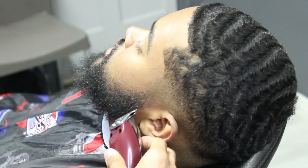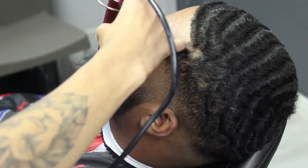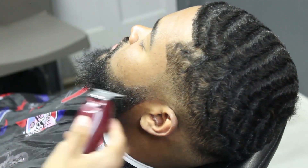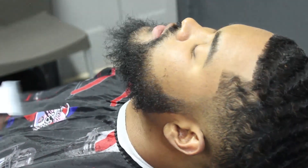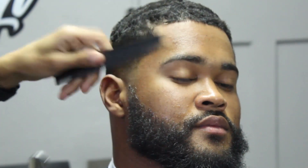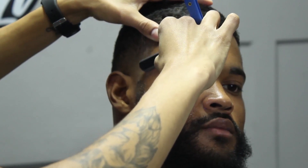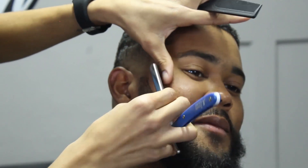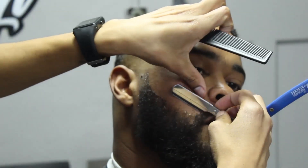Now I'm lining up my client's beard. He didn't want much taken off, so I'm lightly lining him up around the cheek area. I don't put too much work into the cheeks because I come in with a razor to clean that area up. Below the chin and at the neck area I definitely clean up with the detailers. Then I apply some shave gel, starting from the C-cup and making sure it flows straight into my client's beard. When using the razor and shaving down with my left hand, I pull the skin in the opposite direction I'm shaving for a much cleaner and closer shave.